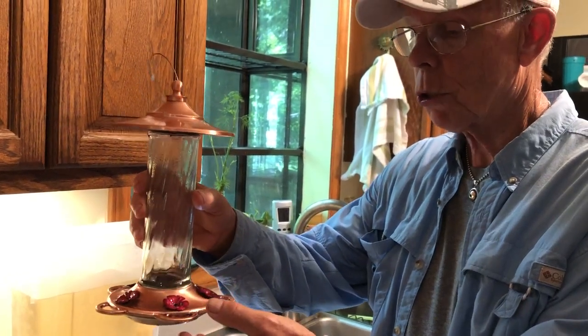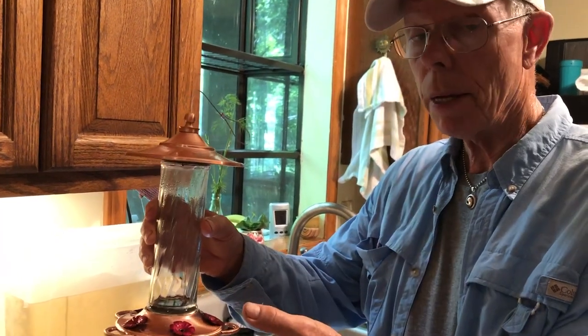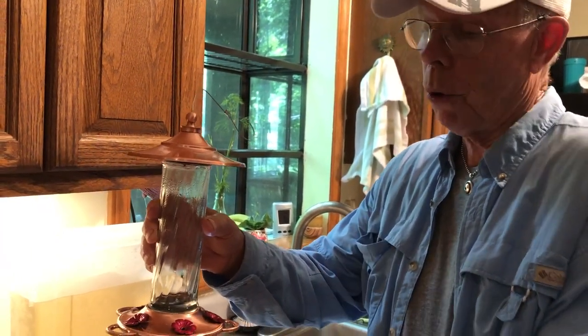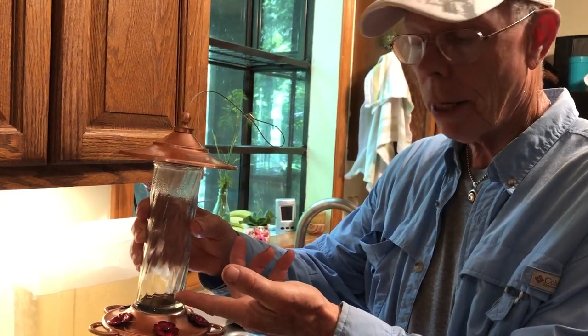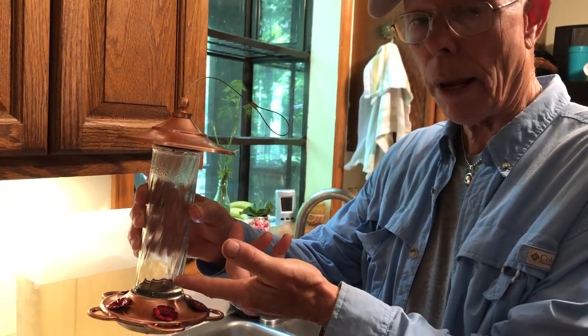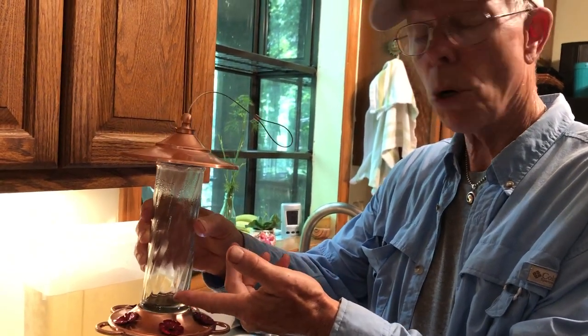If the liquid starts to turn really cloudy, or you see any mold anywhere around there, take it down immediately. But we like to do on a routine basis — when we see it coming down to about this level and it's been three days — we're going to take it in, empty it, and then clean the whole thing thoroughly, and I'll show you how we do that.